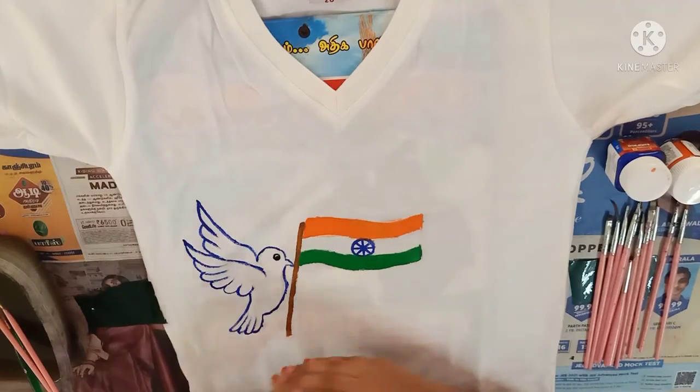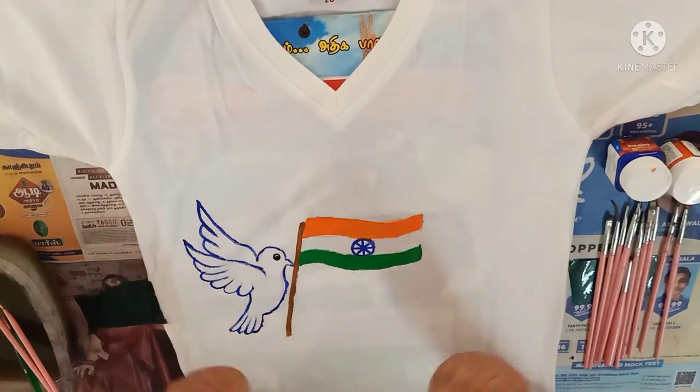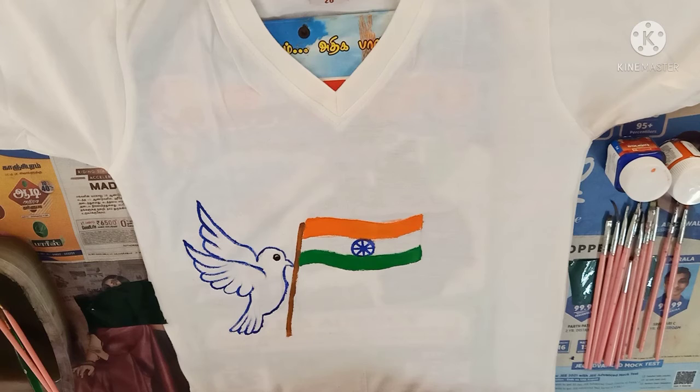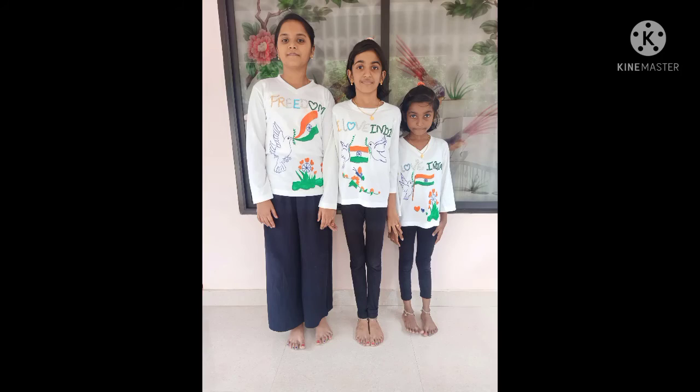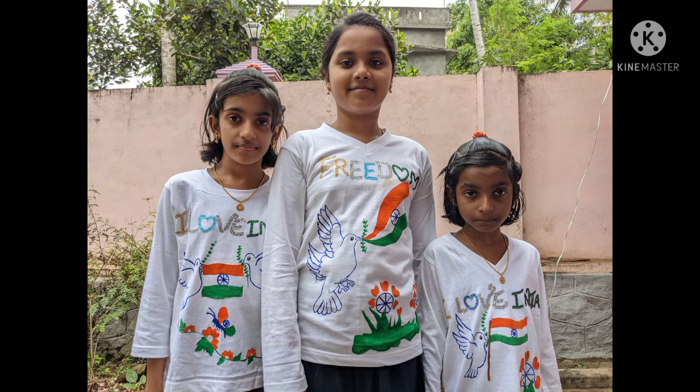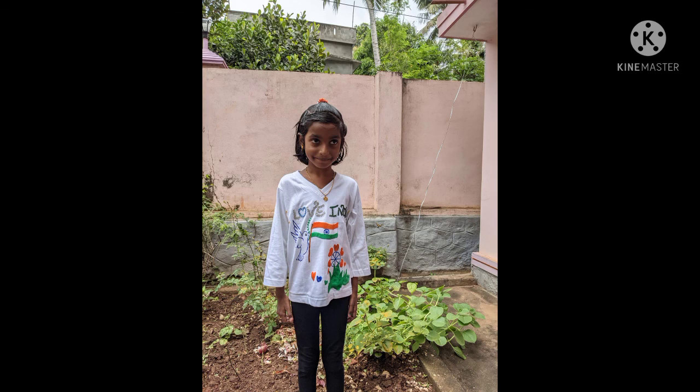Now the painting is finished. If you want to add some more decoration to your t-shirt, you can use some color stones to decorate your t-shirt. I hope you enjoyed my video. Thanks for watching. Thank you.